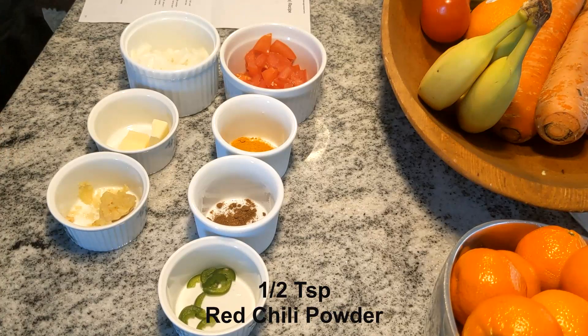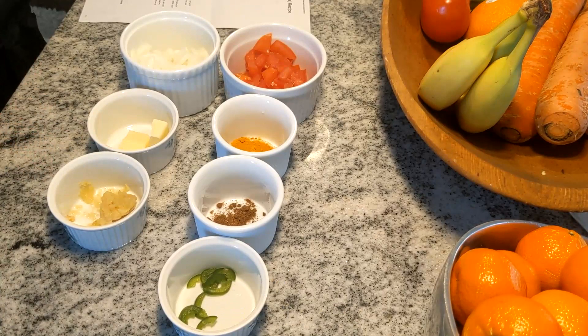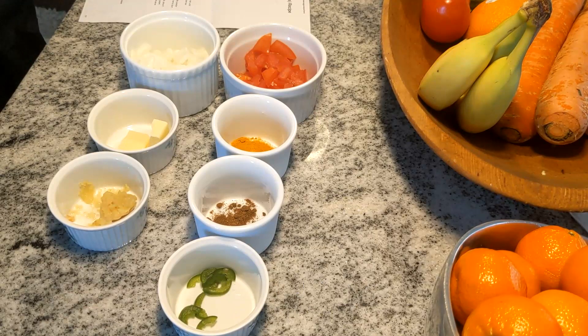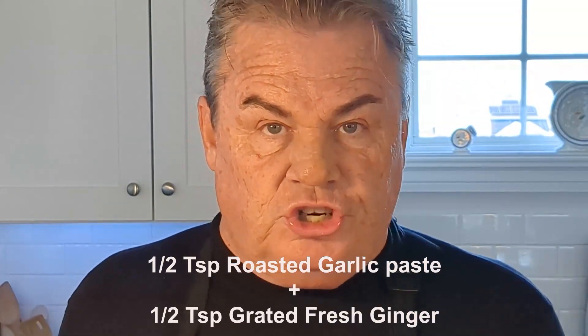We have a quarter teaspoon of turmeric powder and a half teaspoon of red chili powder. The recipe calls for green chilies — the only chili we had in the house was jalapeño, so we took half a jalapeño pepper and sliced it very thin. We also have a paste made from a teaspoon of roasted garlic and a teaspoon of freshly grated ginger.